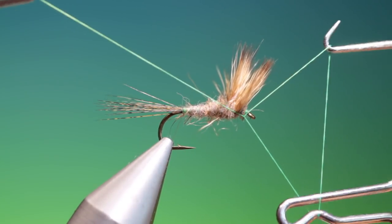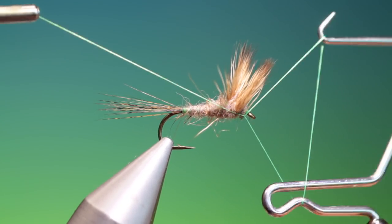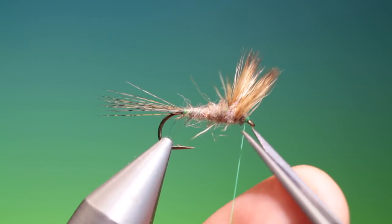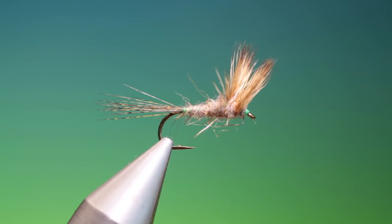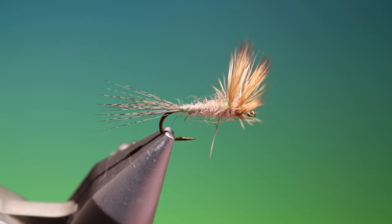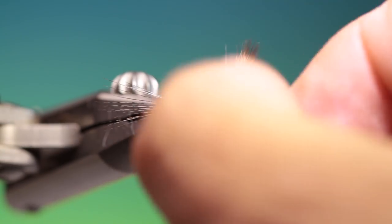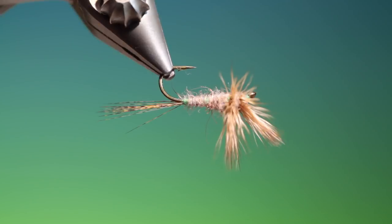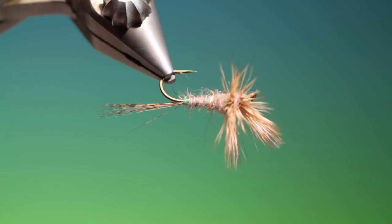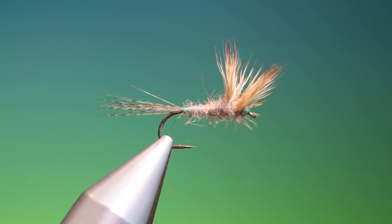I'll give it a whip finish or two and remove the tying thread. A couple of hairs there that have gone astray. There we are — it's the double-decker split comparadun wing. If you enjoy the videos, please like and subscribe, and thanks for watching.